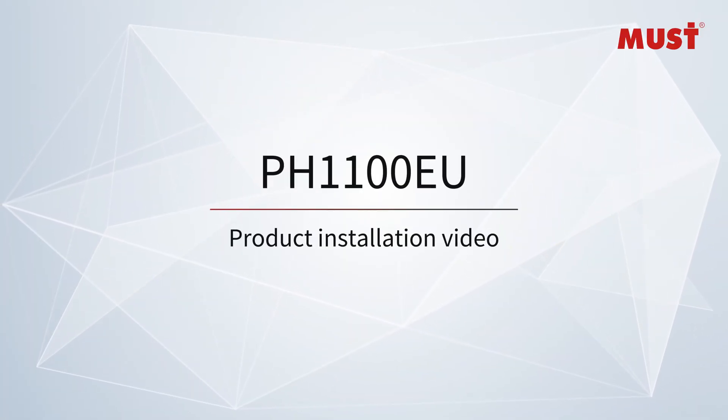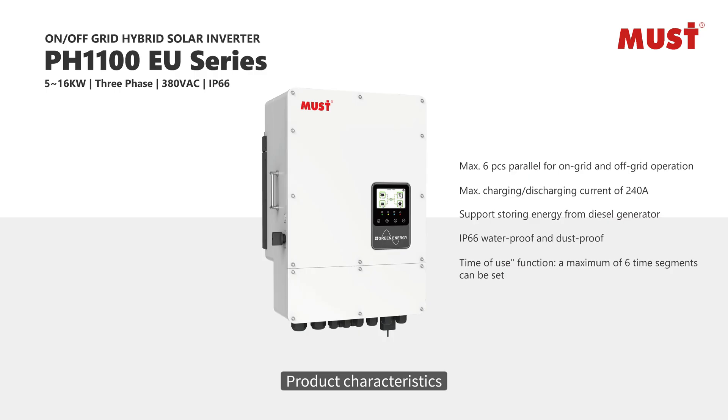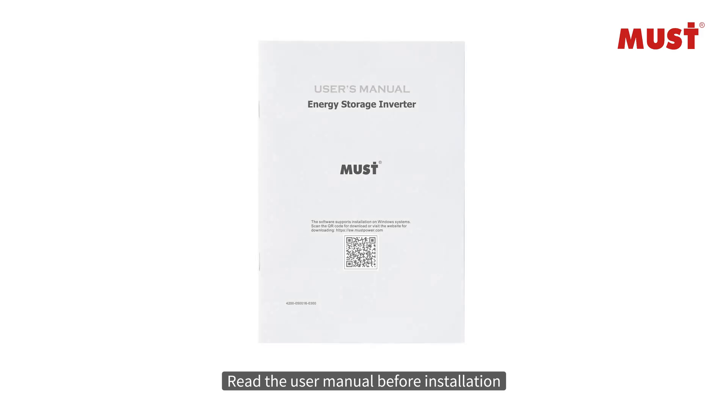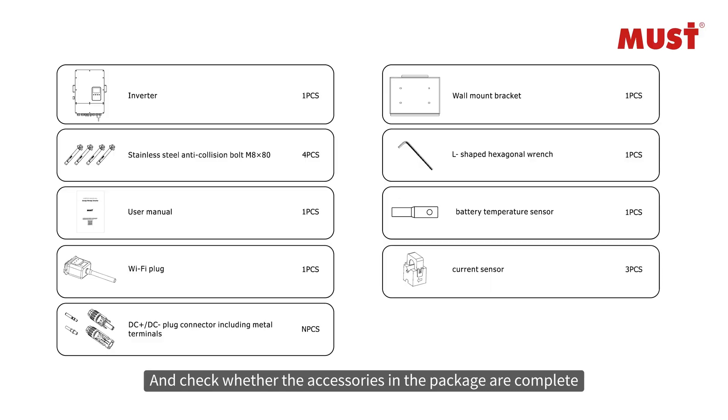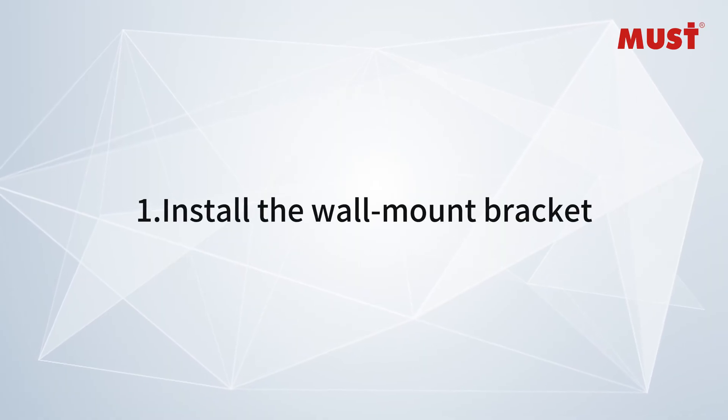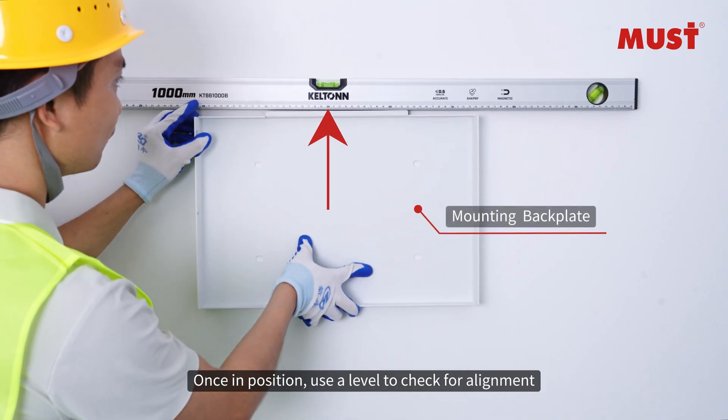Product installation video — product characteristics and application. Read the user manual before installation and check whether the accessories in the package are complete. Tool preparation before installation. Install the wall mount bracket; once in position, use a level to check for alignment.